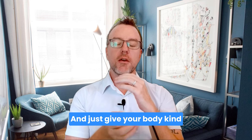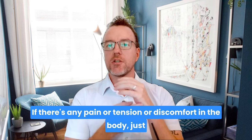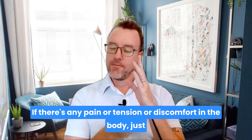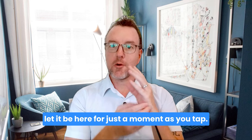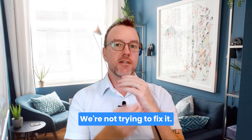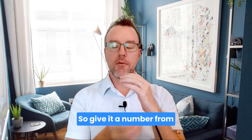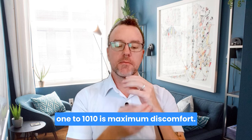Just give your body an overall scale — if there's any pain or tension or discomfort in the body, just let it be here for a moment as you tap. We're not trying to change it right now, we're not trying to fix it. We're just observing what is here. Give it a number from one to ten — ten is maximum discomfort.